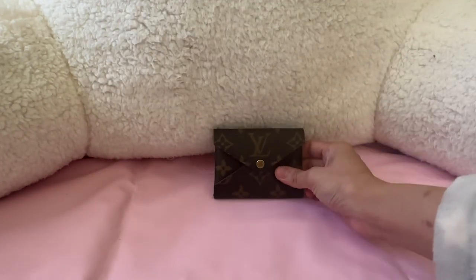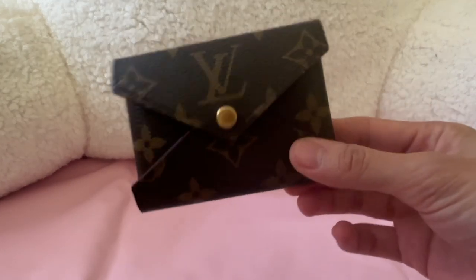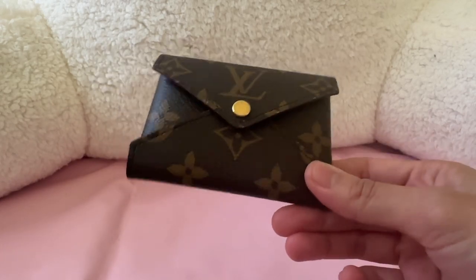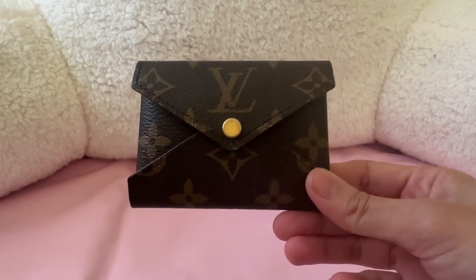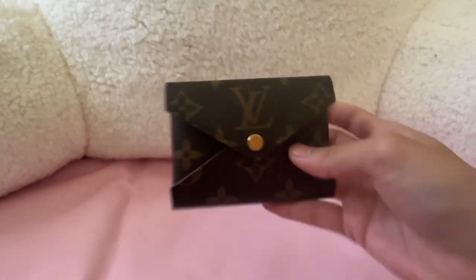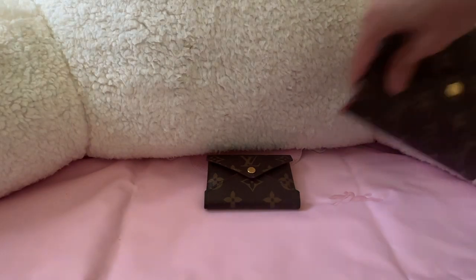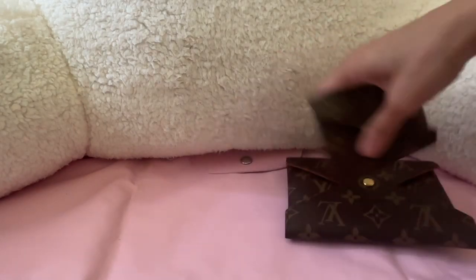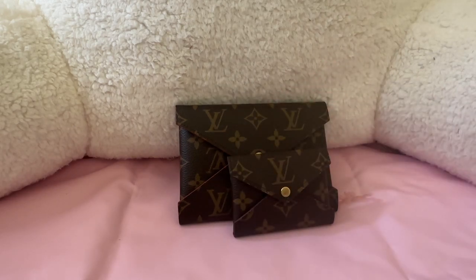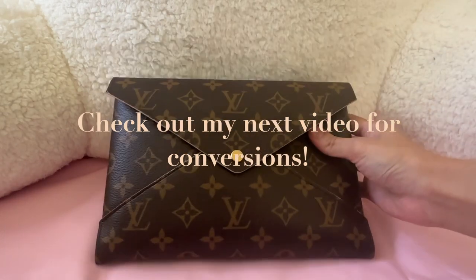For the small card holder pouch, there's not much to compare it to except a standard card holder — and this definitely fits way, way more than a regular card holder. Next, I'll show you how to convert these pouches using an insert.